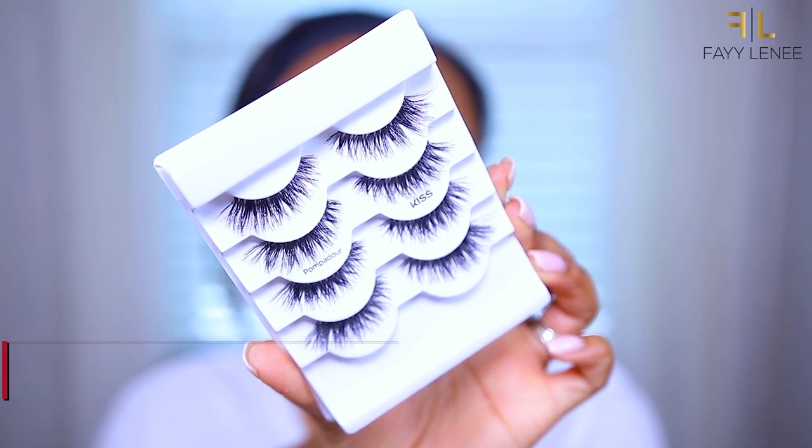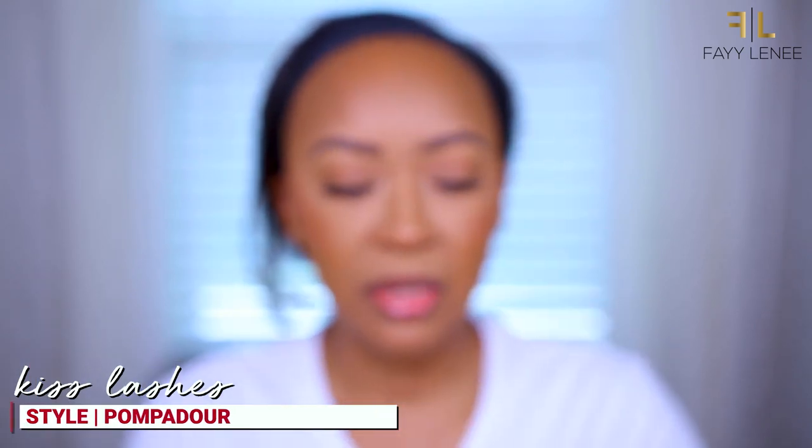This next step is obviously optional, but I'm going to pop on a lash. Okay, lashes are on. I'm wearing these from Kiss Lashes — these are in the style Pompadour. I believe I picked these up from Target or Ulta; I'll try to link them down below. I will be honest, they were a little bit difficult to apply because the band is super thin, so if you are a beginner with lashes, I'm not sure these will be the best ones for you. But I think with practice it'll get much easier, and they do look super natural on the eyes because the band is so thin.